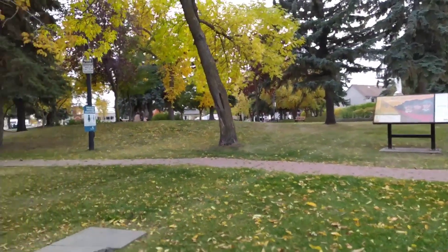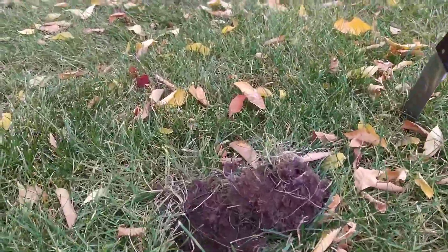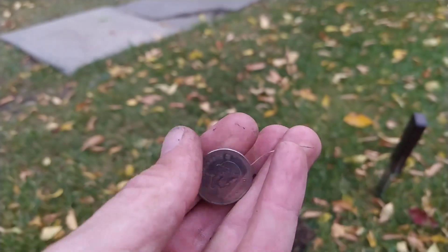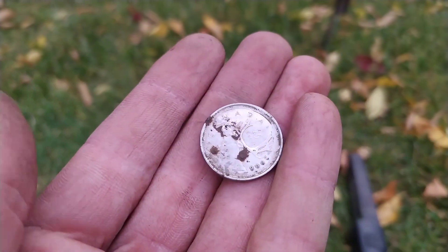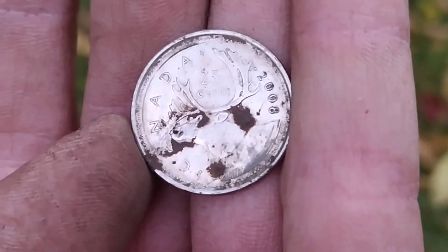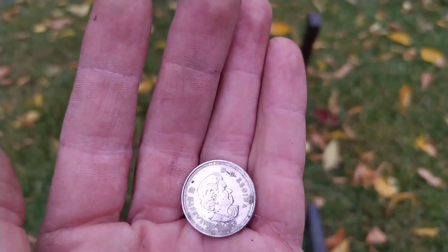I think I got something that's not a penny — I can see the edge of it when I pop the plug. We popped out this little plug and yeah — we got our first quarter for this park! I can't even believe it took that long. We got a lot of dimes and a lot of pennies, but now we got our first quarter. It's a 2008 Caribou. Coins with animals — shout out to Straight Up Metal Detecting.